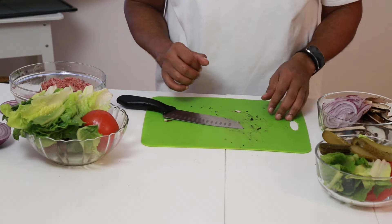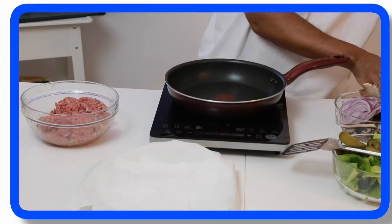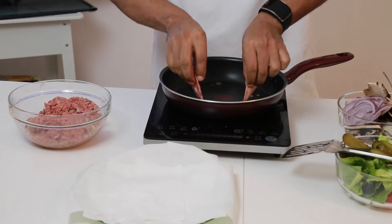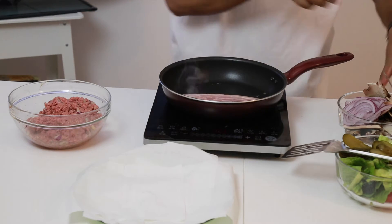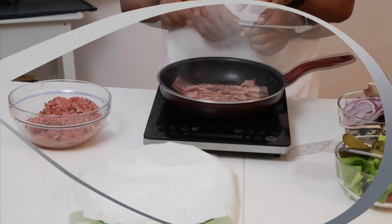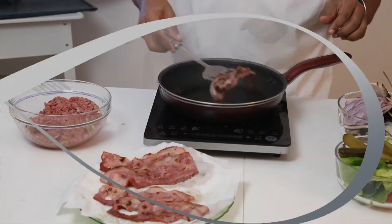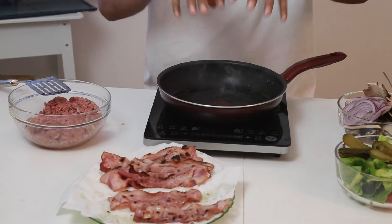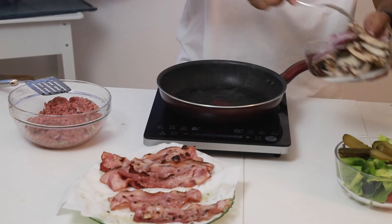We've sliced all our vegetables and now we're ready to cook our bacon. Let's cook our bacon. Pan's nice and warm — gently place the bacon in. I love the sound of bacon cooking. Now that I've cooked my bacon, I'm ready to cook my onions and mushrooms, and I want to cook them in the bacon oil, so I'm not going to drain the pan — I'll just put them right on in.